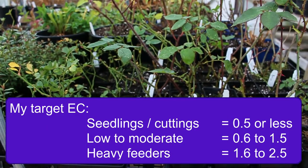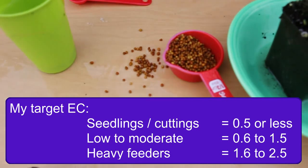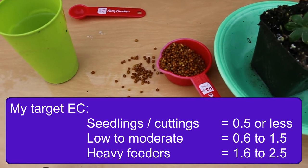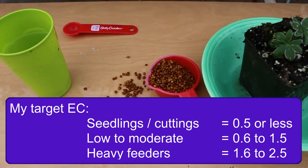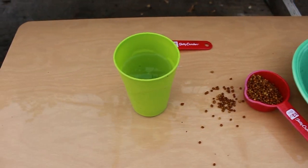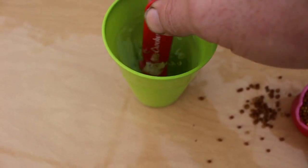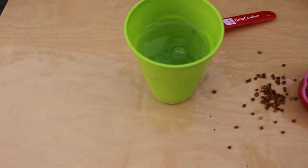If you did the pour-through test and found fertility somewhere around one or below one, that would be appropriate for seedlings, cuttings, and plants that don't need high fertility levels. As you push up towards 1.5, 2, and 2.5, you're moving into levels appropriate for plants that require a lot more fertilizer. A reading of 2.0 on a tomato would be okay, but a reading of 2.0 on a brand new seedling cutting would not be okay — it would probably not allow it to develop its roots properly.